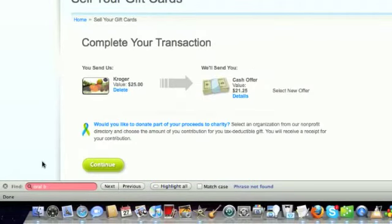Once you've submitted your gift card number and your PIN number, you're brought to this screen to complete your transaction. It's just confirming everything that you've already done so far — a $25 Kroger gift card that you're going to send in, and Plastic Jungle will send you a cash check in the value of $21.25.